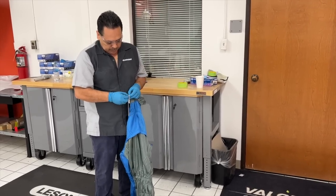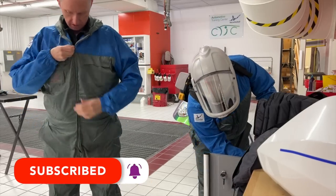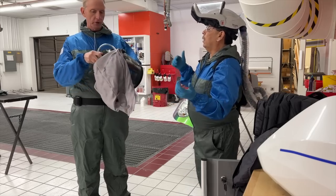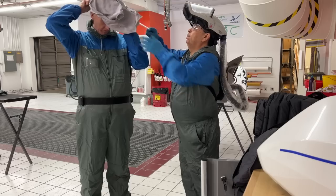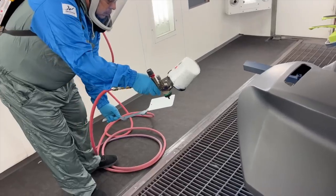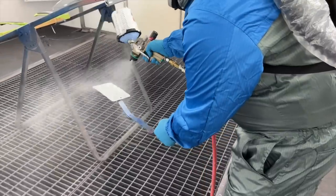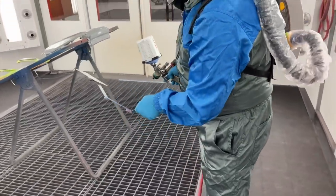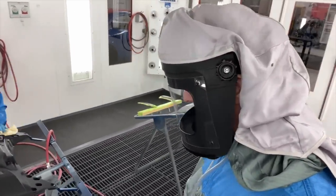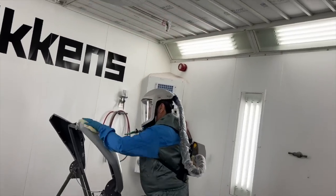Now it's time to get suited up and get into the paint booth. Juan gives me my own jumpsuit so I can join him while he sprays — though he'll be doing the spraying and I'll just be filming. He also provides a protective hood with an air supply so there's always positive air pressure coming through. Once inside the booth, Juan begins spraying test panels to make sure he'll have all the colors correct before spraying the actual parts. He'll spray one with two coats and another with three, then compare them to the trunk parts. Juan goes over every part with a tack cloth and compressed air one more time before painting.